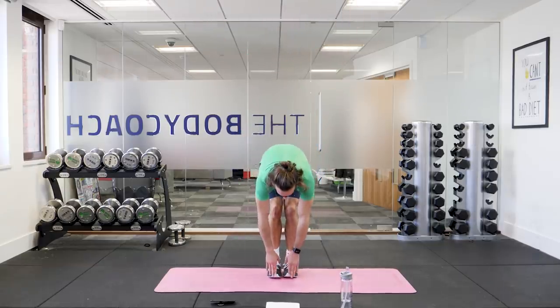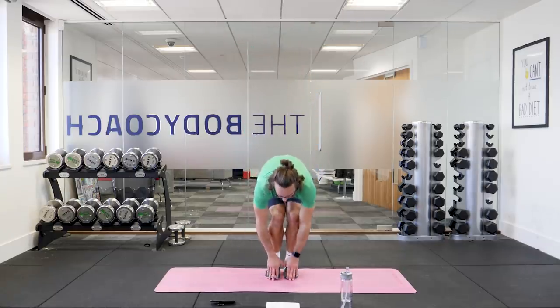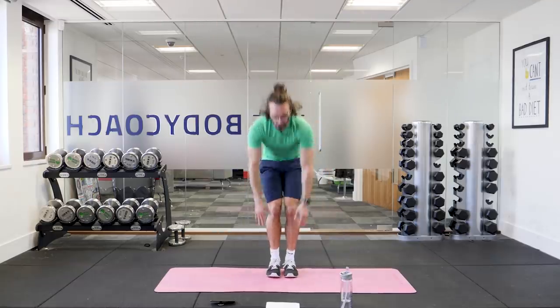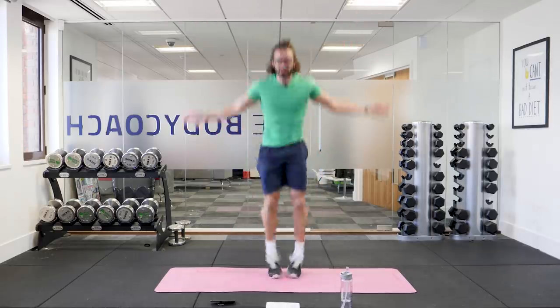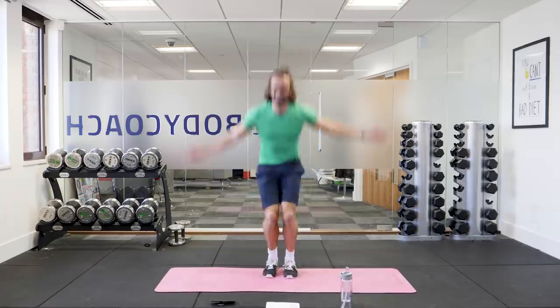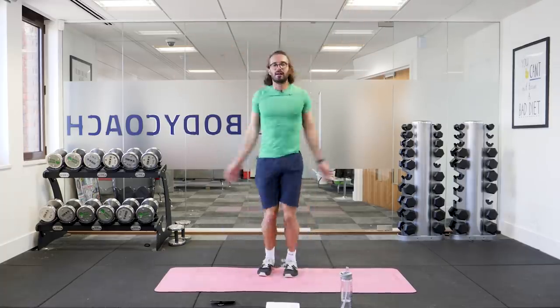We've got 20 seconds to go on this — quite a challenging one. Touch the ground, explode up into a star. A few more reps. Touch the floor, jump off the ground into that star jump. Three more reps. Three, two, final rep — big jump. Up. Amazing.